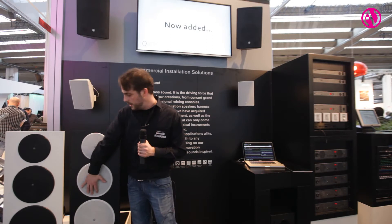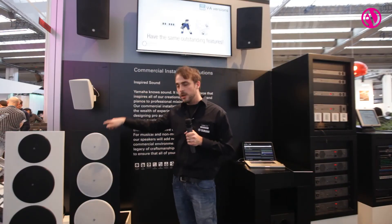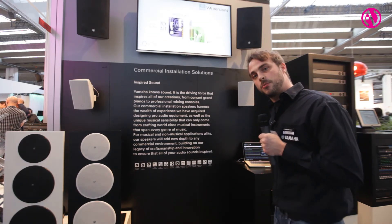What's brand new since this year is that all those speakers are also certified regarding EN54 part 24, so you can use them for voice evacuation systems as well. If you want more bass, you can also supplement the system with the subwoofer called the X10.